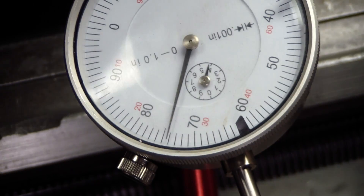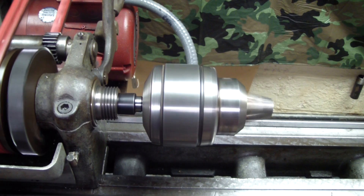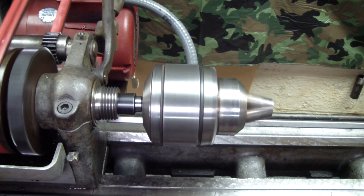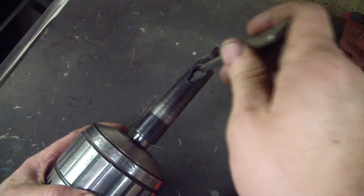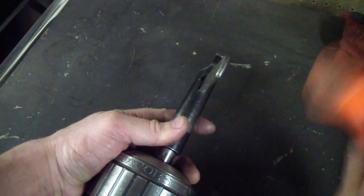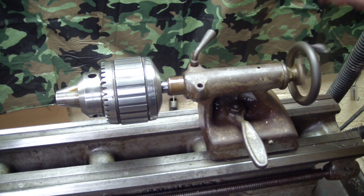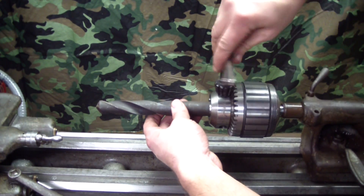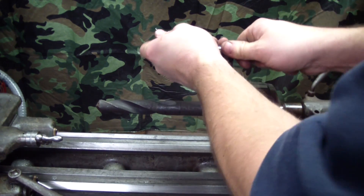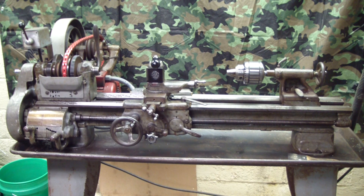Here's the chuck in the headstock of the lathe with the Morse taper adapter. It's got about a thousandth and a half runout on it, but for what I'm using it for it's going to work. Looks better than my drill press, that's for sure. This adapter probably didn't help the runout situation. Here's a look at this monster in my tailstock — chuck up a drill on this thing. That's about it for now, thanks for watching.